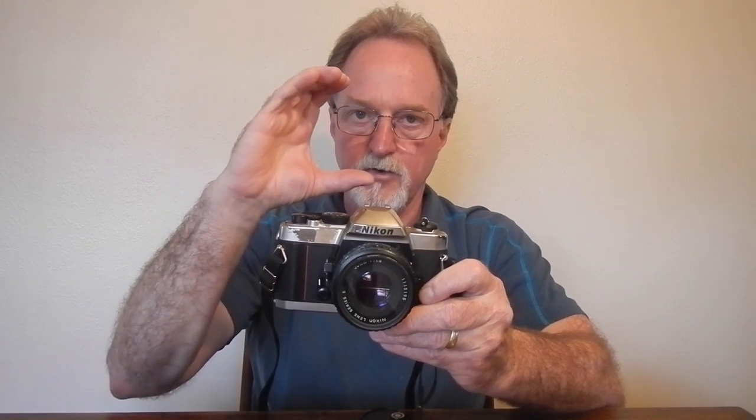It has a pretty good viewfinder — a matte field with a micro prism around that, and then a split image in the middle. This split image is straight horizontal; some variants of the Cosina body will have a diagonal split. It has a single contact flash hot shoe that syncs at 1/125th of a second. ISO is settable by lifting the ring around the shutter speed dial, from ISO 25 to 3200.